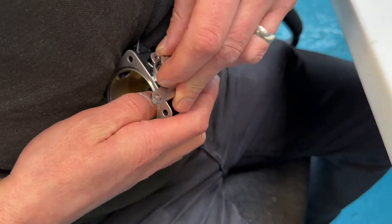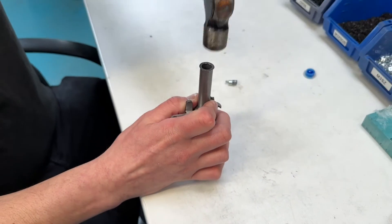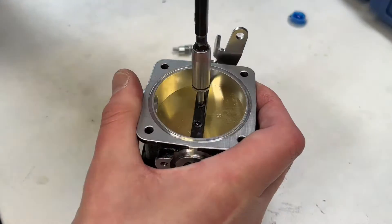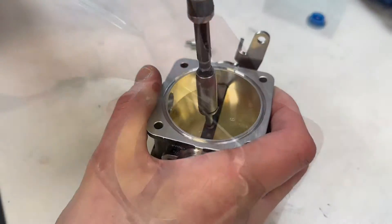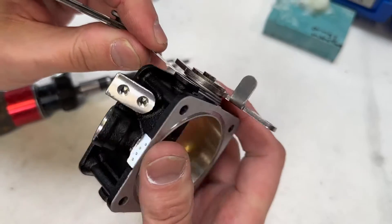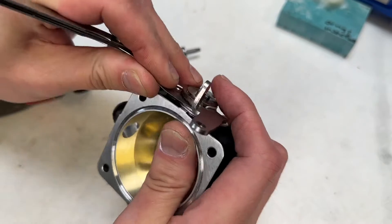The next stage is to fit the levers to the throttle bodies. Now the butterfly screws are fitted. Next, we check the lever fitment to make sure it's not too close to the body or too far away.